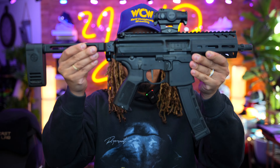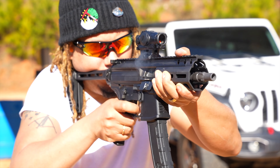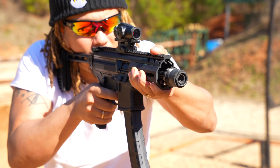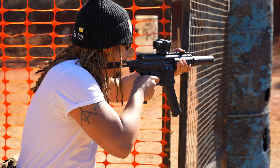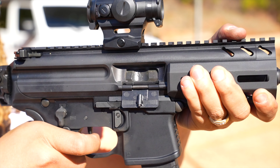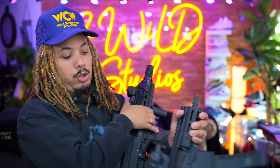MPX K — Sig Sauer MPX K. You guys asked me to review this and told me I was tripping saying the Scorpion was my favorite home defense gun. You said I needed to try the MPX because it's better, and after these first shots I think you guys might be right. We'll do a follow-up at 500 to 1,000 rounds. This bad boy is everything you said it was — a beautiful and amazing PCC, very compact. Folded, you can take out the magazine, put this thing in a bag, and it's ready to go.